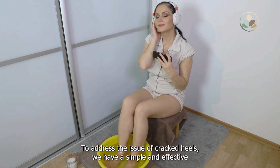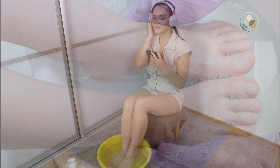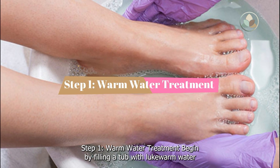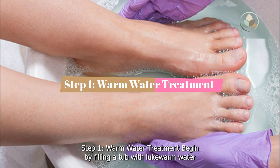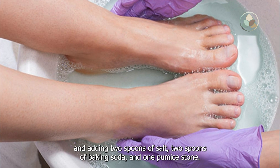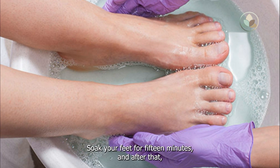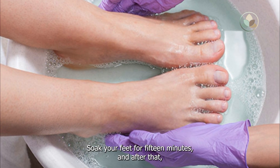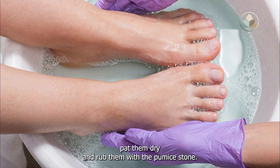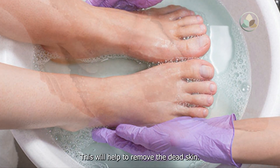To address the issue of cracked heels, we have a simple and effective homemade remedy that you can do in the comfort of your own home. Step 1: Warm water treatment. Begin by filling a tub with lukewarm water and adding two spoons of salt, two spoons of baking soda, and one pumice stone. Soak your feet for 15 minutes, and after that, pat them dry and rub them with the pumice stone. This will help to remove the dead skin.